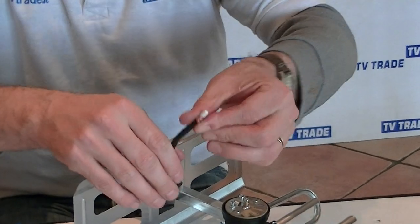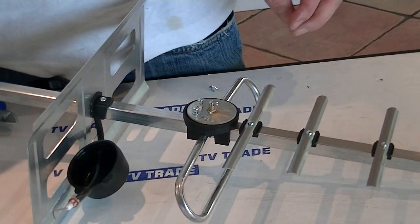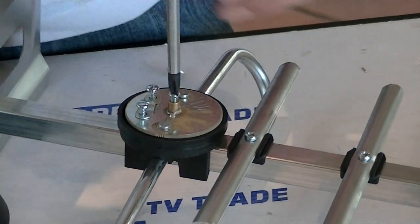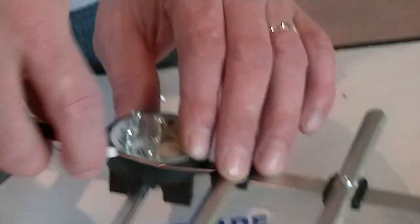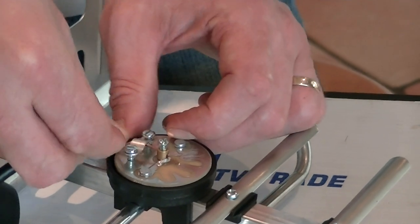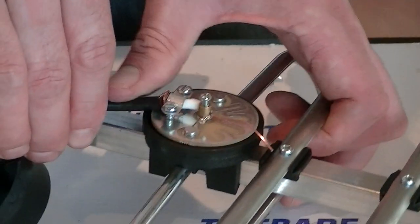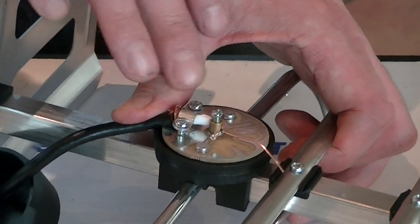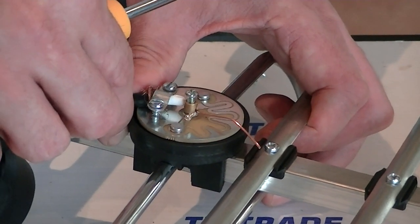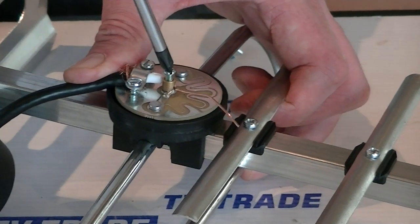Now wrap the braiding tightly. Pick up the flathead screwdriver and loosen off the nuts, then guide the cable into position. We want the core wire touching the centre terminal, and the outside braiding pushed underneath the double screws, so both are clamped in but not touching each other. The key thing at this point is to make absolutely certain that the earth and core wires are not touching each other — if they are, you'll run into serious problems with reception.